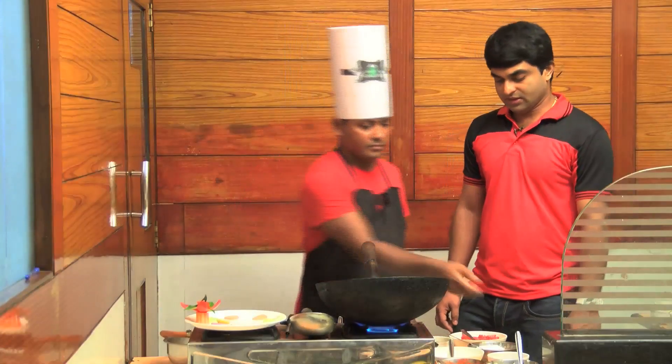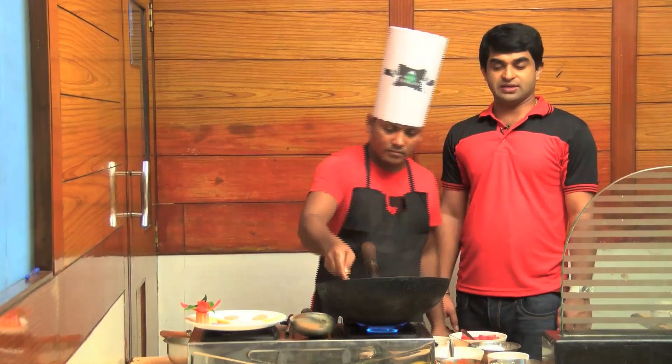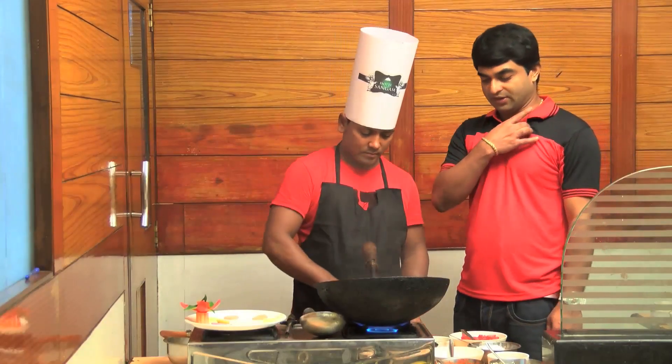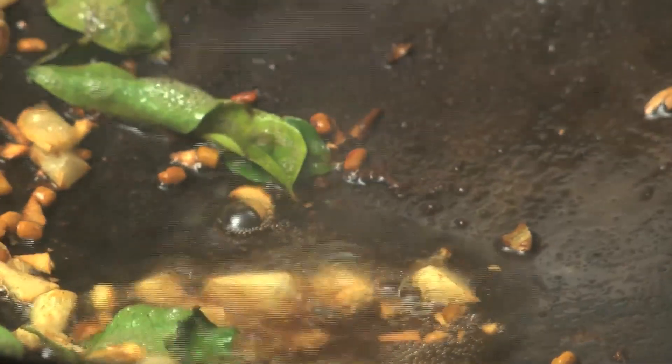This dish uses garlic. If you cut a small piece of garlic, it is about a spoon of garlic. The garlic is cooked until it is a little light, and now we put it in the oil.